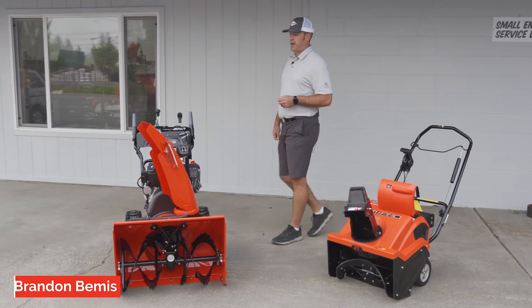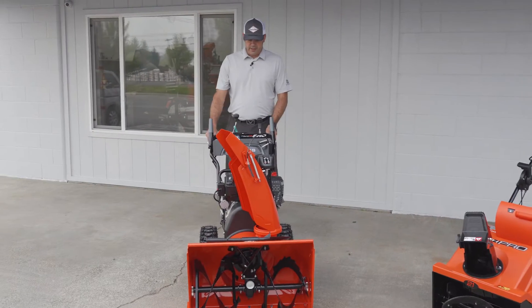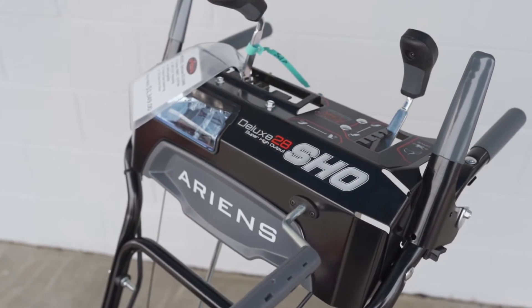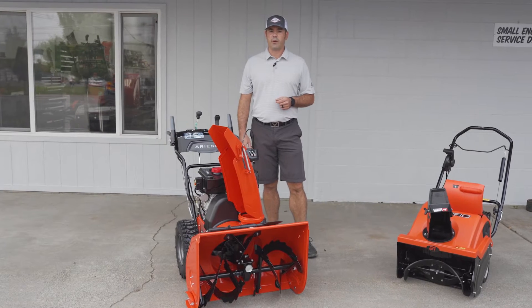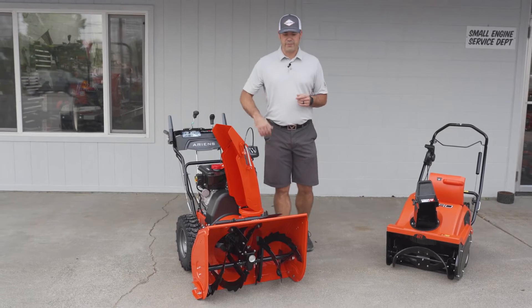Next I'd like to talk about the Ariens two-stage snowblower. This model is the Deluxe 28 SHO, standing for Super High Output. The two-stage snowblower is set up for somebody who has a large area to snowblow — a three-car garage or larger-sized driveway.